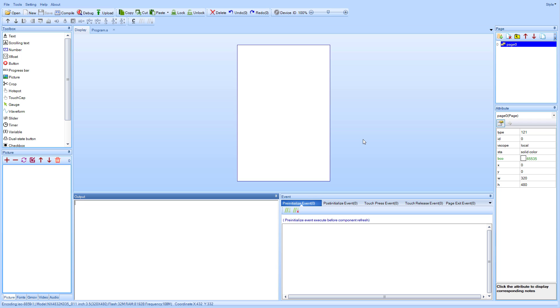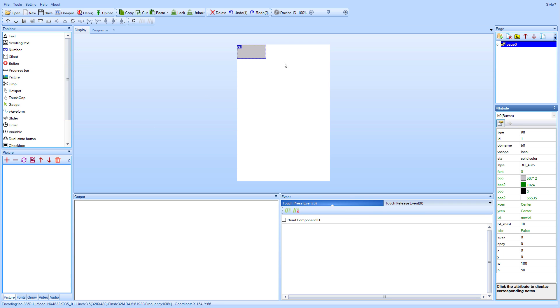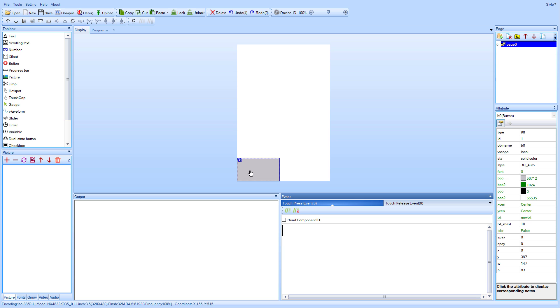I want to add a button and when I click the button I want to send a serial message to the Arduino. Adding the button can be done by clicking this button icon — that will give me a button — and then when I press the button I want to send something to the Arduino. For that I can use this touchpress event and put some code in here.